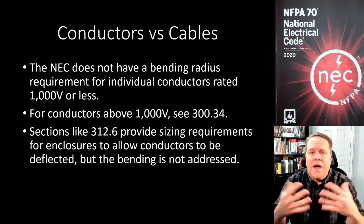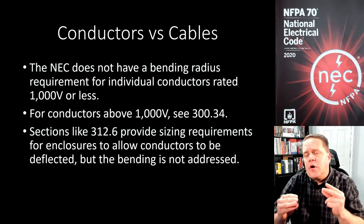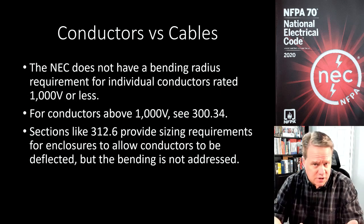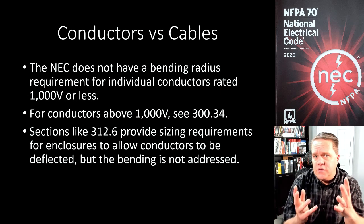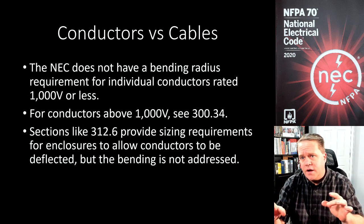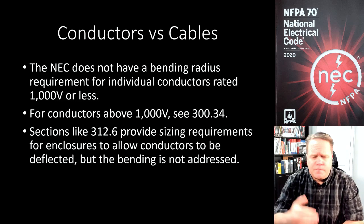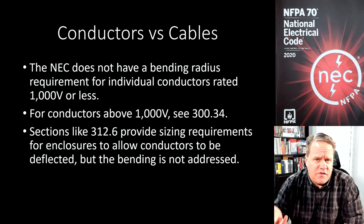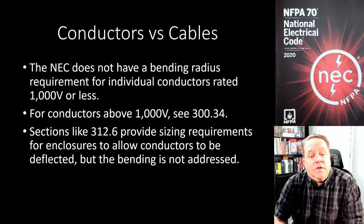There are no bending radius requirements for 1000-volt-and-less installations. Sections like 312.6 do exist — Article 312 covers cabinets, cutout boxes, and meter socket enclosures, and it gives some sizing requirements for the enclosure. But once you have installed the correct size enclosure and punched your knockouts the right distance away from the terminals, how you install the conductors is not addressed in the NEC.